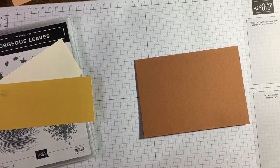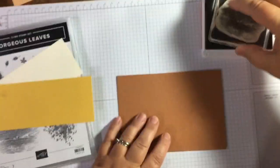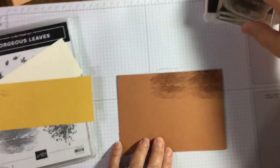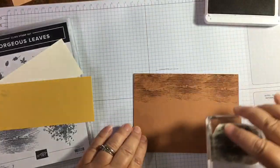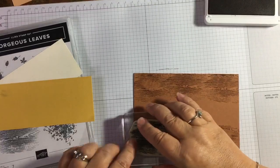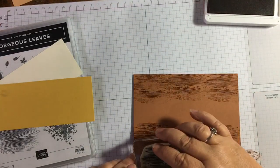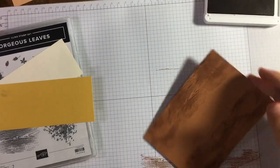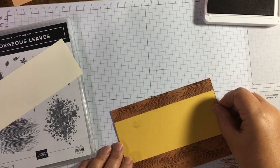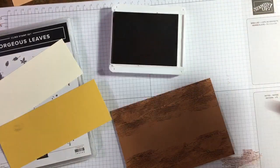This is going to be a landscape orientation, and as I do quite often, I'm going to do some tone-on-tone stamping on here — just on the edge, because this layer is going to go over. I've just missed a wee bit so I'll just add a bit more in there. This just adds a bit of interest. I'm going to use Bumblebee ink for the main stamping.